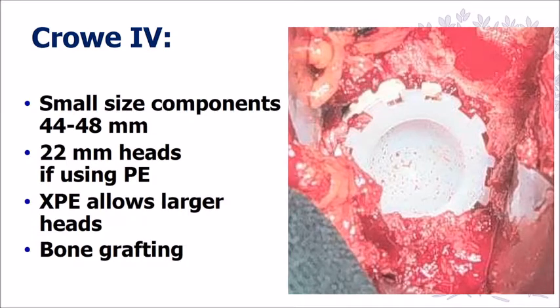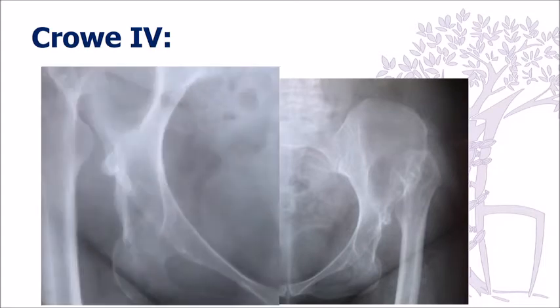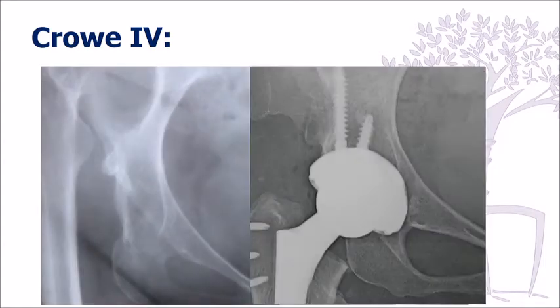We used to use 22-millimeter heads, but now with crosslinked polyethylene we can go up to 32-millimeter heads with a very thin polyethylene. In this case, we were able to put the cup in the original location and use a large head to prevent dislocations.